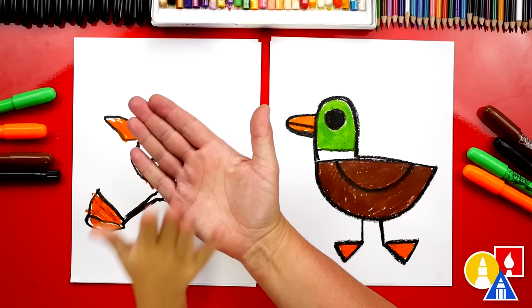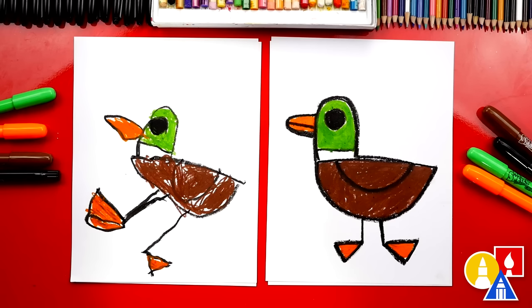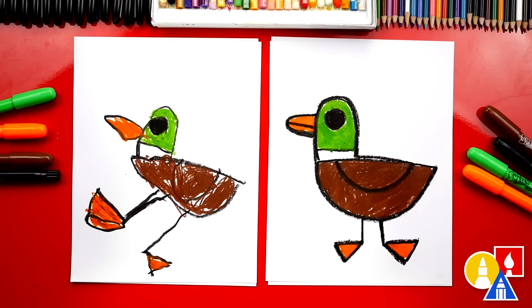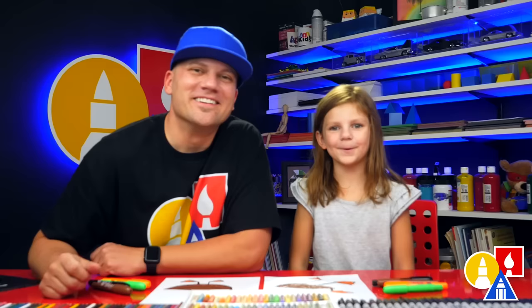Give me five! Did you have fun? Yeah, I had fun too. And I hope our art friends will take time to color their drawings. What else could our art friends add to theirs? A background. You could draw water. Sun and clouds. And some little baby ducks — that would be perfect! We hope you had fun drawing a duck with us. We hope you had a lot of fun and we'll see you later, art friends. Goodbye!